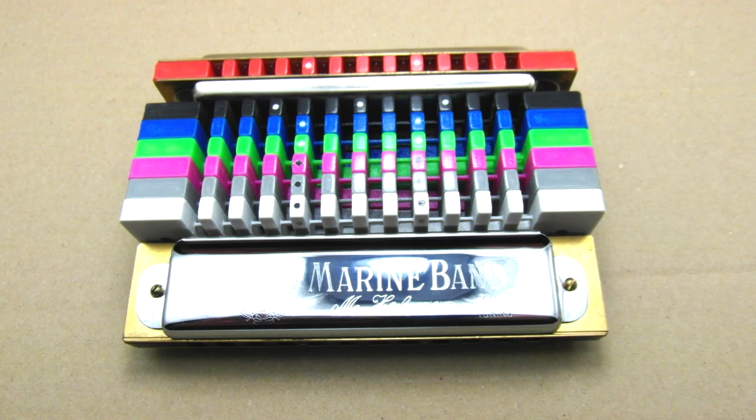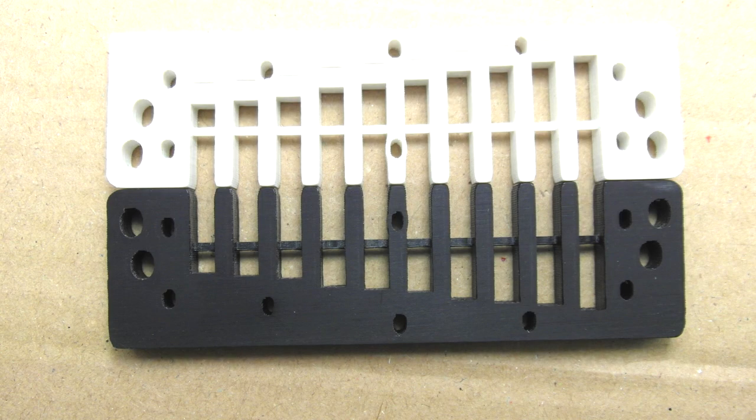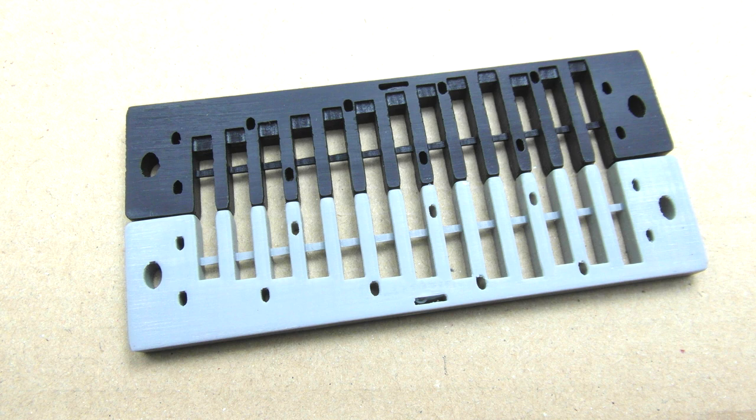Likewise, on the 12-hole Hohner models. These come in a couple of different tunings — Richter and also Solo. This one's in Solo tuning and I've fully valved it, just as you would with a chromatic, on the inside and the outside. And that means you can actually adjust the reed plates a little bit back and forward depending on your preferred front mouth feel. Some people like the reed plates slightly ahead of the comb — that's often how they come from the manufacturers. Personally, I like the reed plates back and flush with the front of the comb. The slotted screw holes allow you to adjust the reed plates according to your personal preference.